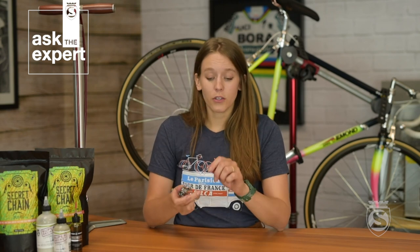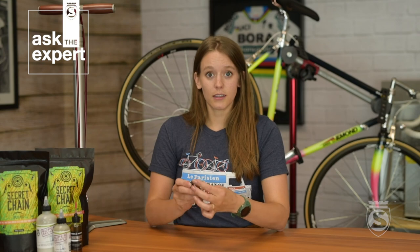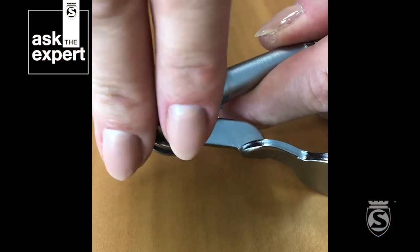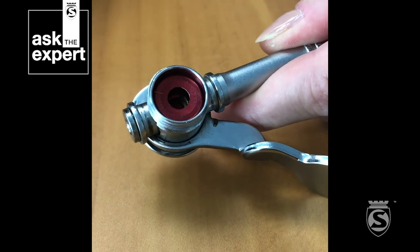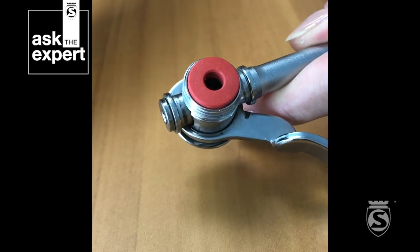The replacement gasket for this Chuck is the 254 gasket, and replacing it is super simple. All you need to do is unthread the face of the Chuck, just like this, remove the old gasket, and install your new one. Then you'll just put the cap back on, just like that.